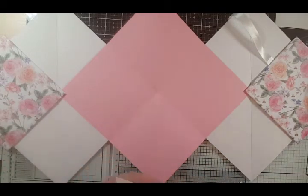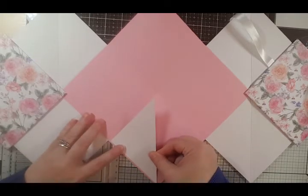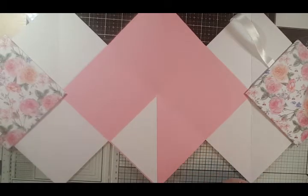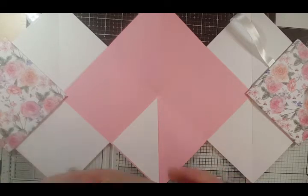Whilst we've got the book open we will add a few more layers. Hopefully the video hasn't gone off again all on its own. I'll stick that down there and place another one on.